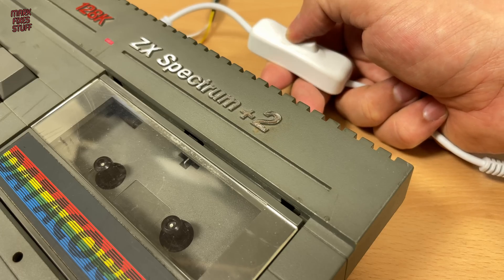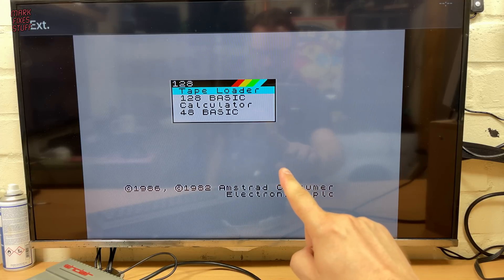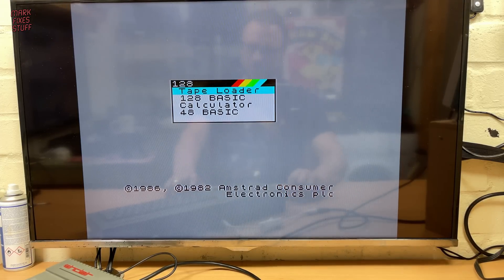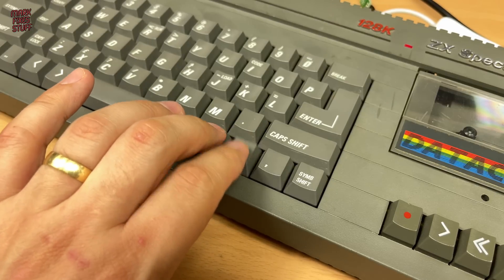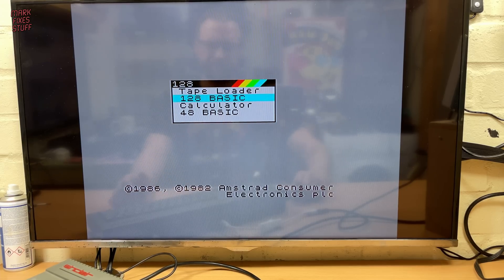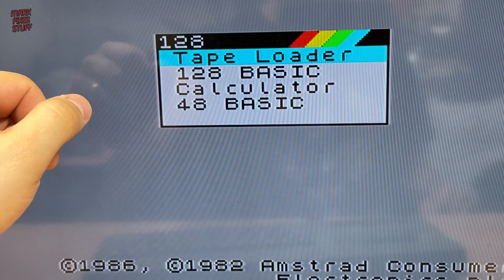Here goes nothing. Remarkably it bursts into life — I'm pleased but I'm a bit shocked. The keyboard is also working great. It all seems a bit too easy.